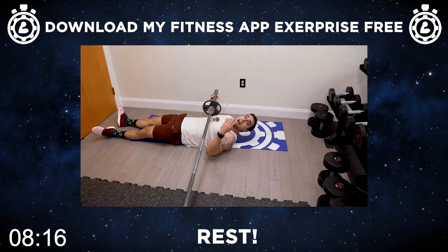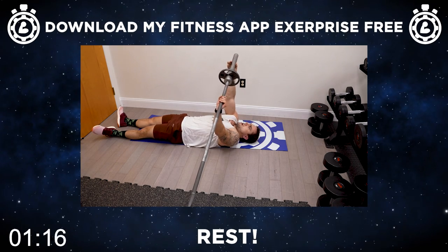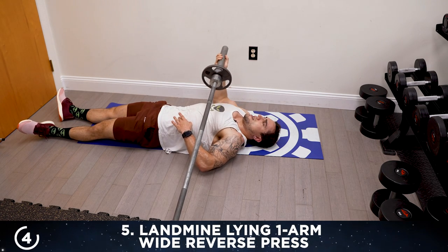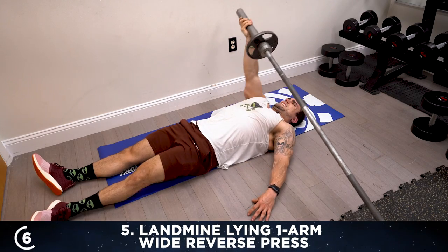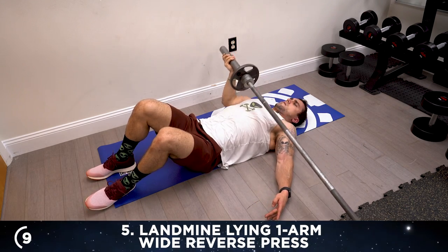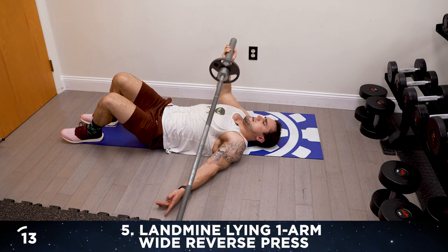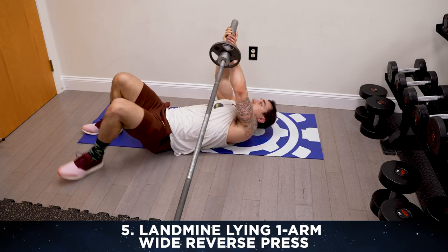Get ready now aliens for exercise five — we're going to keep that landmine position to the side of you for the lying one arm wide reverse grip press. Let's get into it together, 15 reps. One — the palm is facing you now — two, three, squeeze that chest, four, five, six, seven, eight, come on, nine, keep firing, ten, fight that burn, you're so much better than you think. Two more — last one — 15, switch sides.